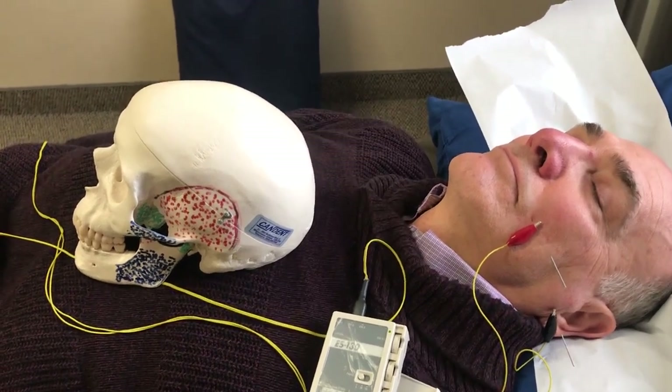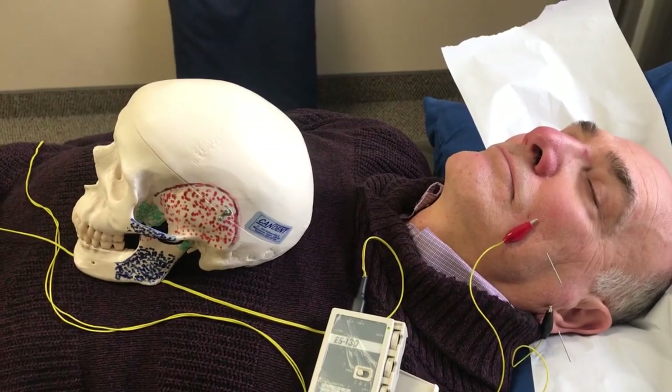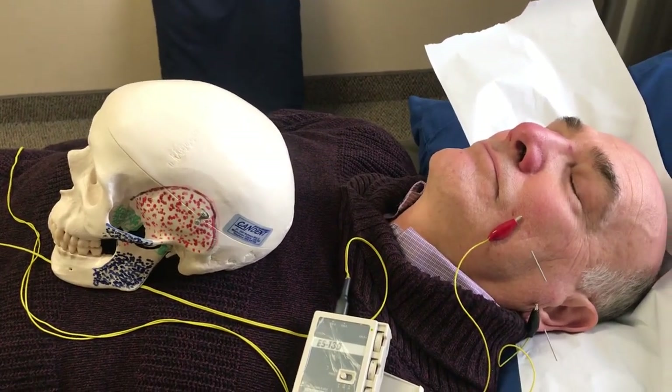All right, here we go. Many people have been asking me about a Bell's Palsy facial nerve paralysis video, so I'm going to reshoot it right now.